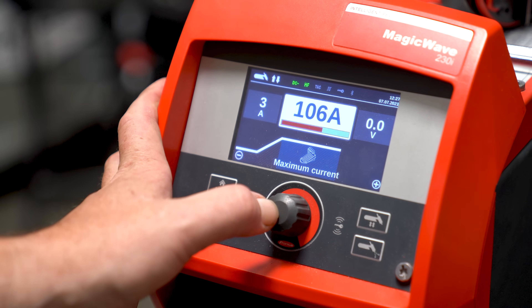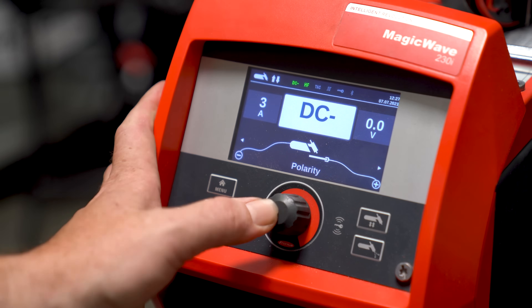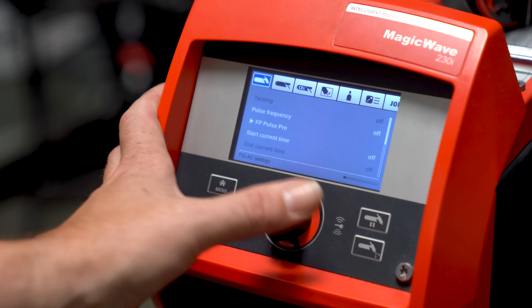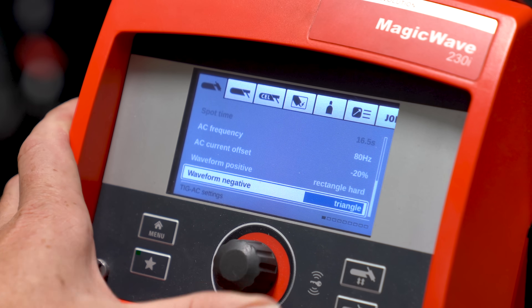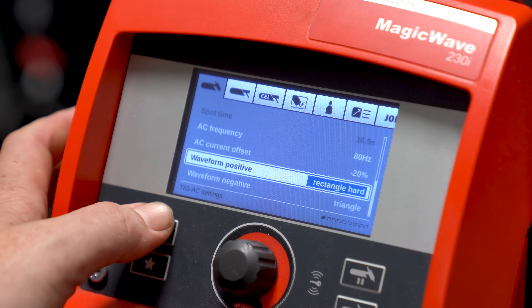With everything cleaned up and ready, we can now move on to machine settings. I'm using my Fronius MagicWave 230i for this repair because it offers a fantastic feature that will really help on this thin cast. The feature is the ability to change the waveforms independently on both positive and negative. For this repair I'm going to use a triangle negative wave and a rectangle or square positive wave.